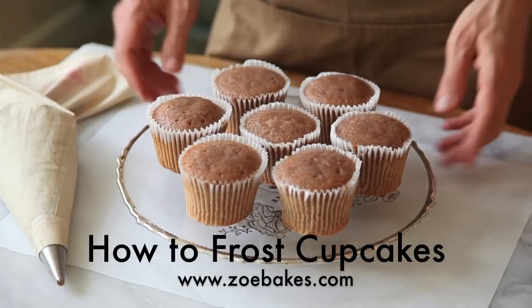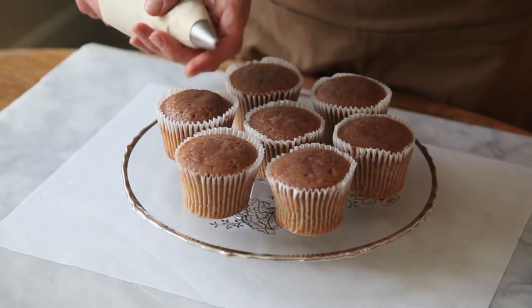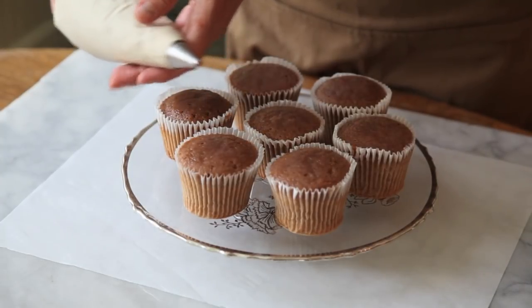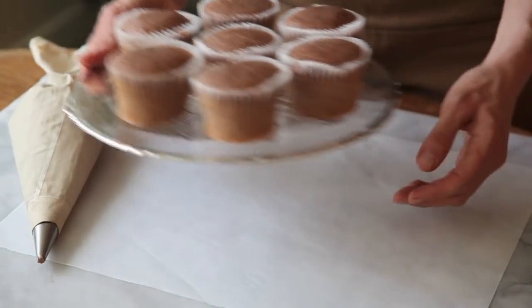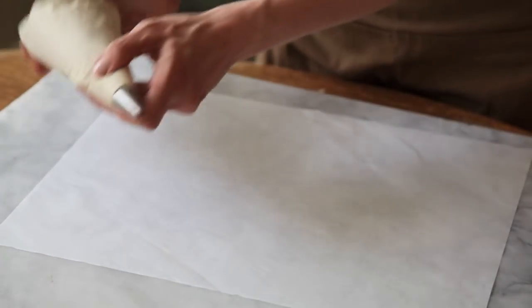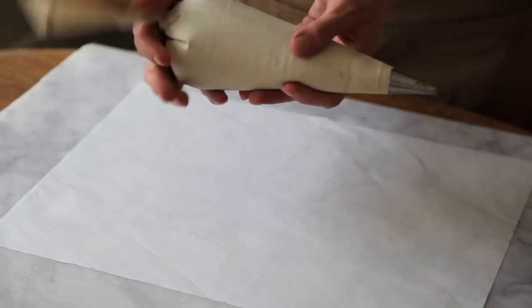I'm going to decorate these cupcakes with just a very simple piping using a star tip in a pastry bag. Before I go ahead and decorate the cupcakes, I want to show you a couple of tips on using the pastry bag properly. The whole key to getting a really nice smooth icing is understanding how to use pressure and release in your bag.